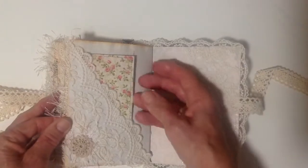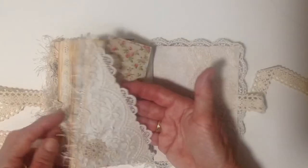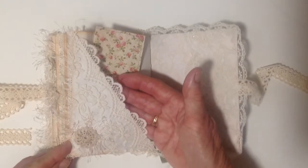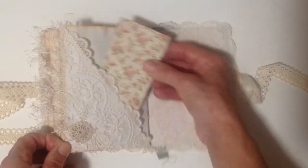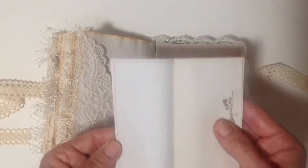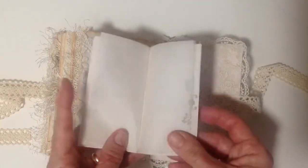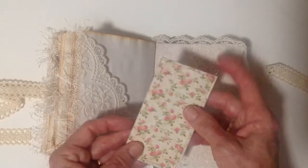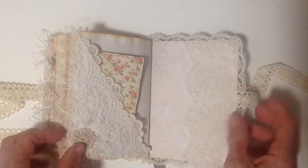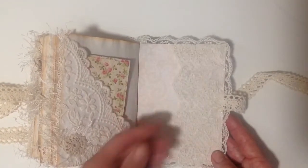Then the last page has a diagonal pocket that I've lined — well, it's got lace and then I've lined it with some paper. And added some fibers and a little applique. And another little booklet that I've sewn around the edges and it just has a couple of pages in there, some baking paper. And then the back cover is the same as the front — it just has a lace side pocket.